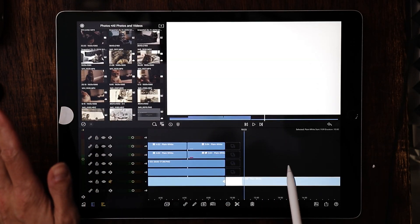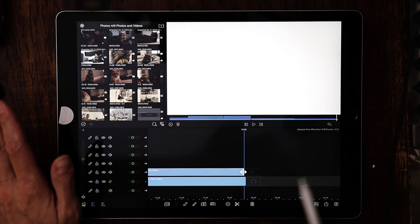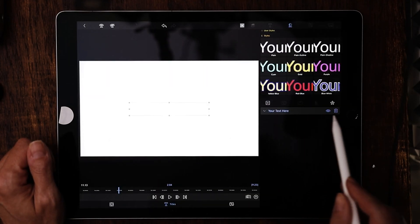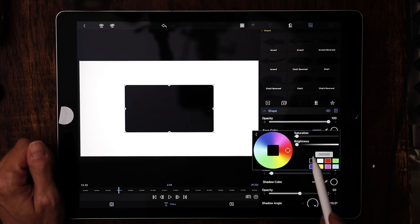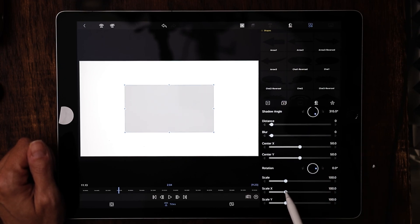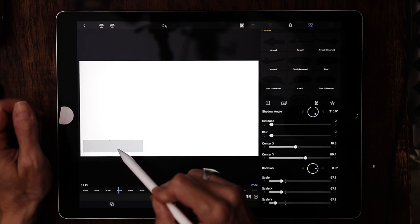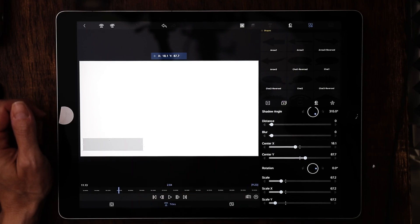Hit the plus sign again, overlay title again, bring it all the way to the beginning and stretch it out for 10 seconds. Now we're going to bring in that sweeping gray box. Double tap on it, throw away the text, hit plus, choose shape, and this time make it black. Draw down the opacity to about 22 — that looks good. Resize it on the x and y scale until it's the size you want. Bear in mind if you put black borders on your videos you'll want to move it up, but I'm going to leave it right there.